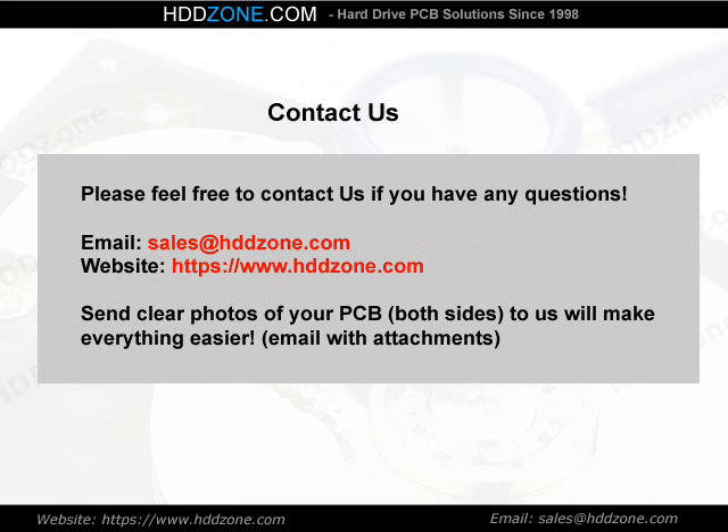Contact us. Please feel free to contact us if you have any questions. Email: sales@HDDzone.com. Website: https://www.hddzone.com. Sending clear photos of your PCB, both sides, will make everything easier. Email with attachments.